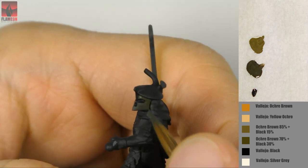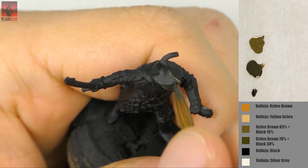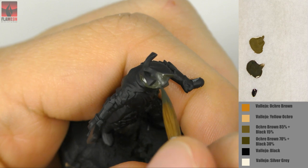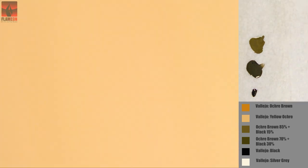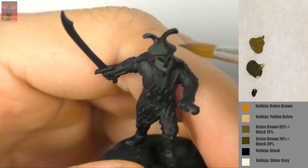In two days on Friday I will upload a video tutorial about creating smooth blendings — that is creating the illusion of metallic material used for the helmet. The first step for me is painting the entire helmet with a mixture of ochre brown and black.